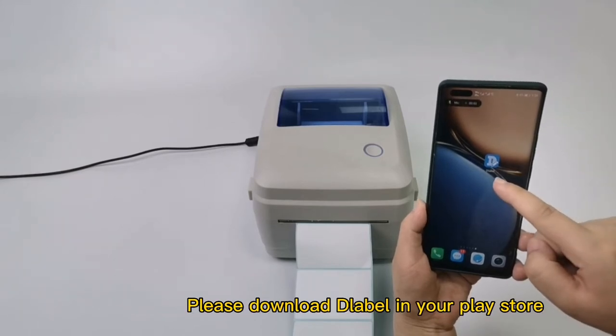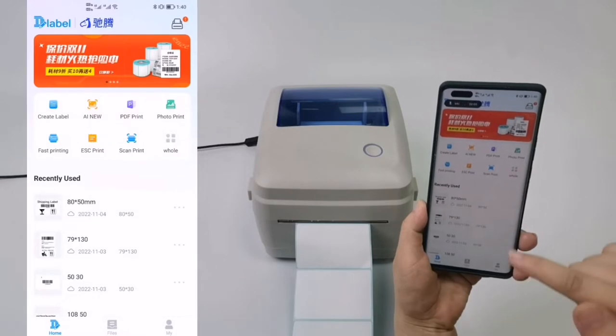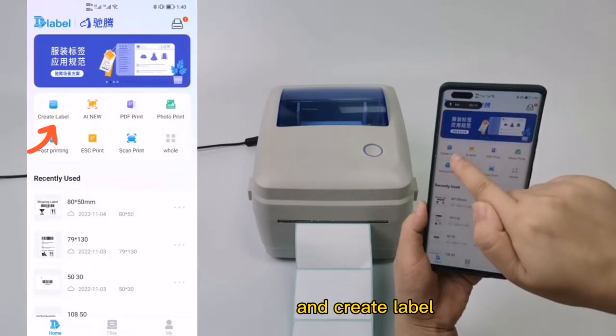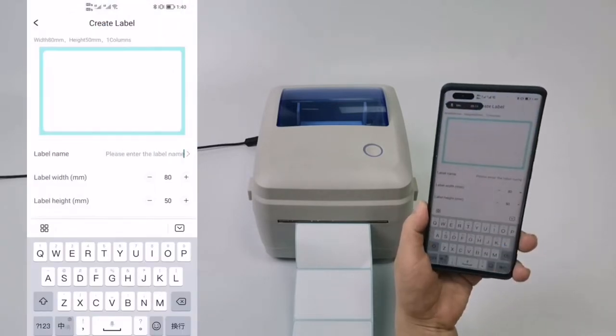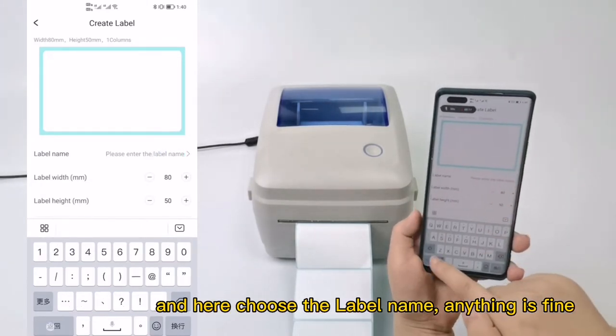Please download the label app from your Play Store. Now open the app and create a label — choose the label name, anything is fine.